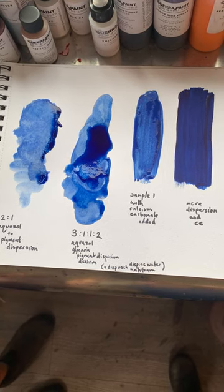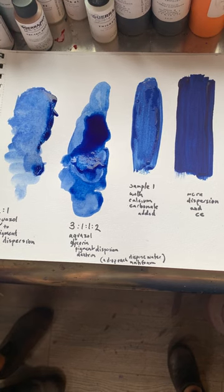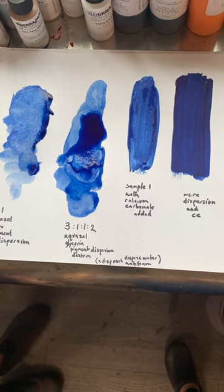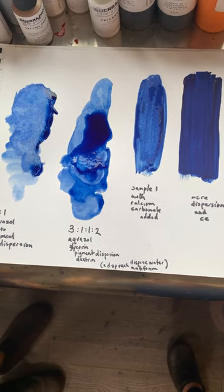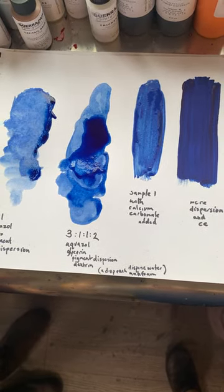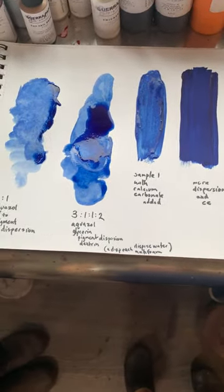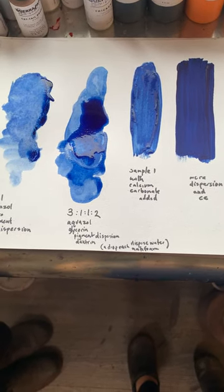Here we have a paint-out of the Indanthrone Blue-Red, which we've been highlighting lately because we recently ground it into dispersion. This is making watercolor out of it. We've got our watercolor expert here, Madeline Harmon. She has done this lovely paint-out and we're going to do it over again and show you how to do it.